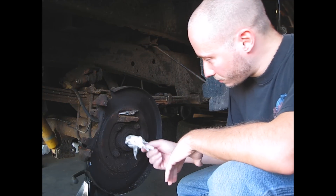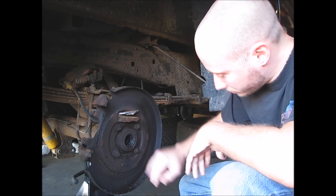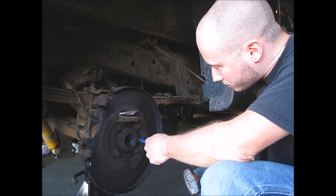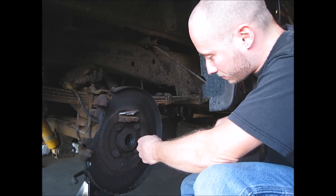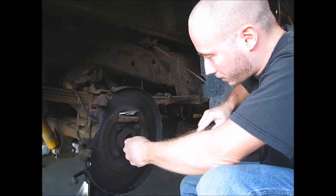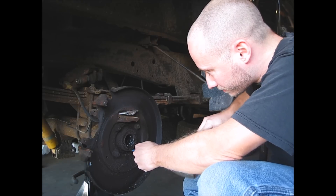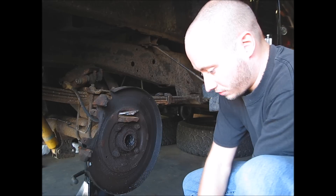So we got this side over here — there's the wheel bearing and the seal — and now we're going to pull the seal out. But one thing I like to do before I pull it out is go around the sides of it and tap it to break it loose. It's been in there for quite a while.